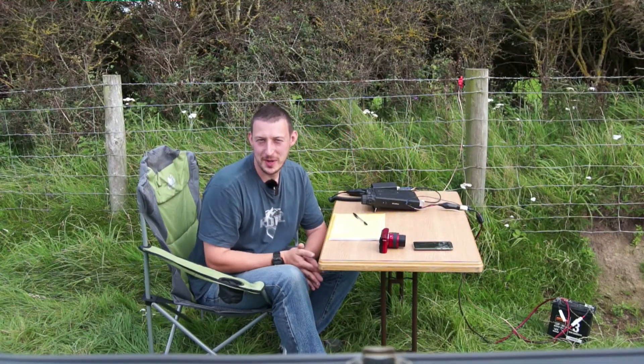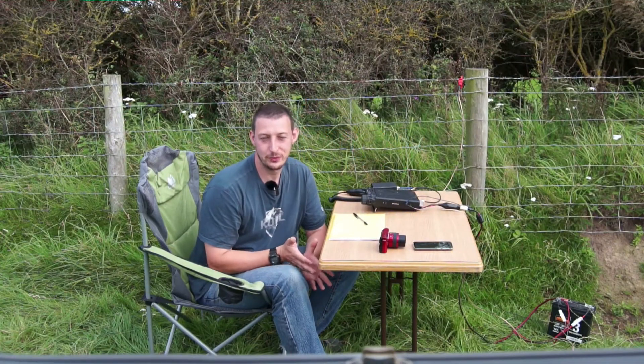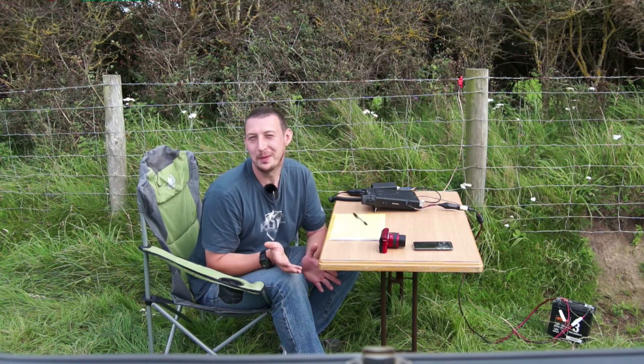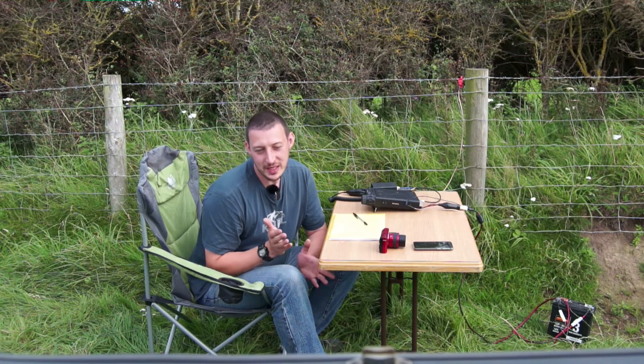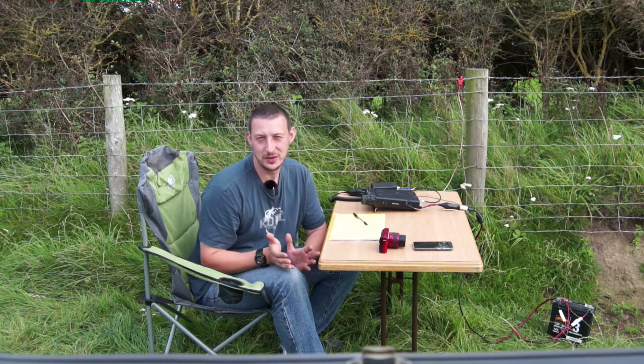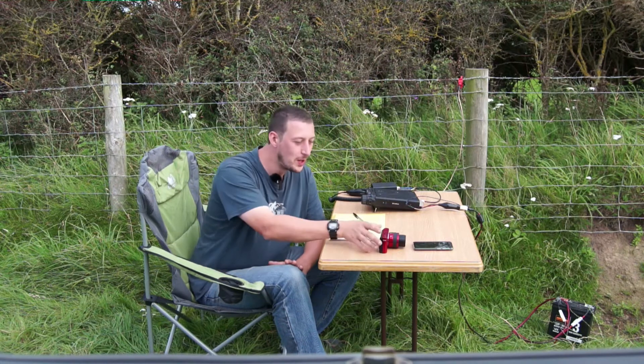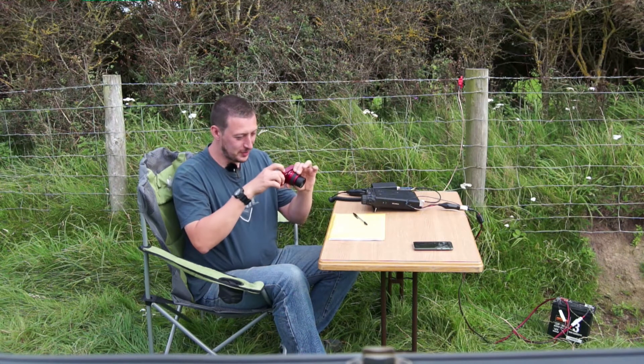I keep seeing videos on YouTube about people who are preppers and their radio comms and what they're going to do in an emergency. What if you're in the middle of nowhere, you've got your radio but no antenna, and you need to get a message out? Well, here's my solution.